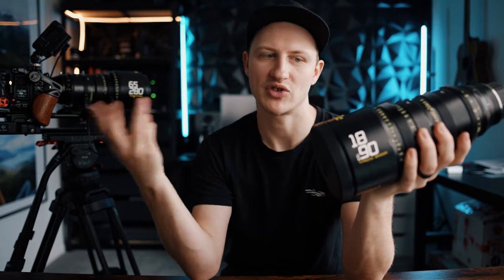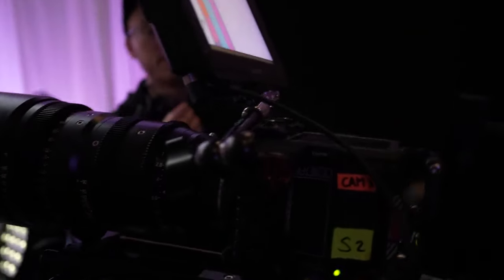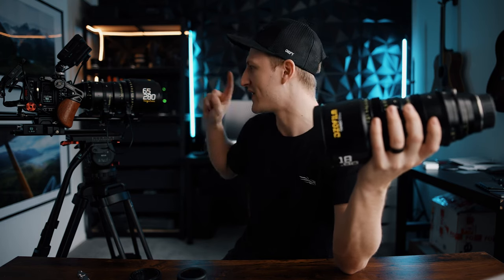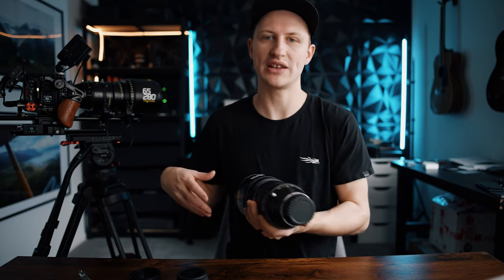In a real-world application, if I were just a cinematographer shooting everyday content and not doing concert films, I might stick with just the 18 to 90, since it covers wide to tight for gimbals, cable cams, dollies, handhelds, tripods, interviews, and music videos — it's your everyday daily driver cinema lens. But because I do concert films and need that longer focal length, I pair it with the 65 to 280 for those far-away tight shots. I also mix in other DZO lenses like their 14 to 30 for handheld or cable cam work.